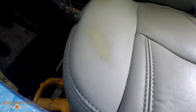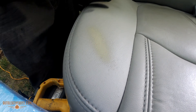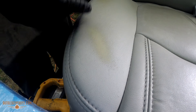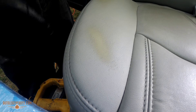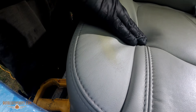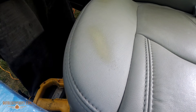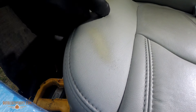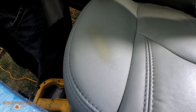Hey guys, Sean from Autoleatherdie.com here. What we're going to do today is a basic recoloring video. As you can see, the area we're working on is a wear spot — this bolster, this side panel where we come in and out of the car. It gets a lot of friction, and these areas on the side bolsters are very common, the back bolsters as well. We're going to recolor this area and show you how easy the product is to use.